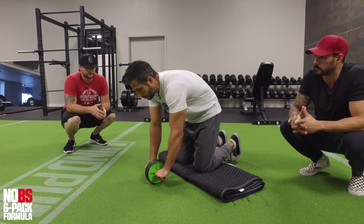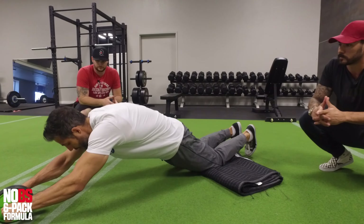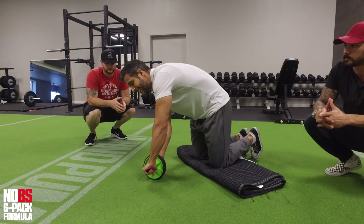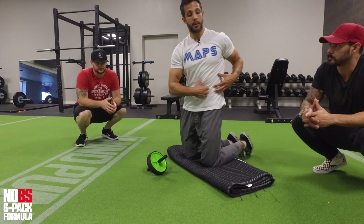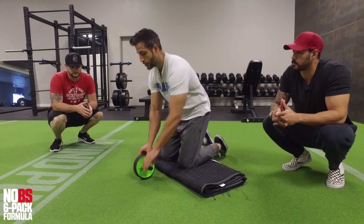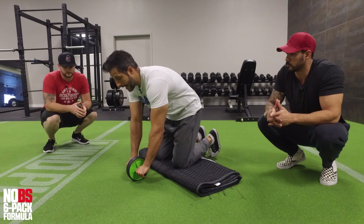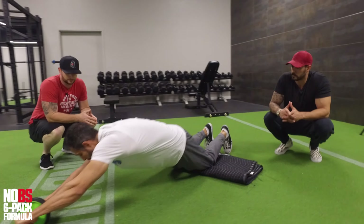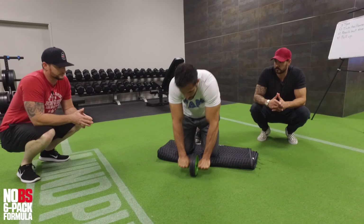With a normal rollout, you go straight out and pull up and crunch. But when we want to hit the obliques, we want to go out to the side a little bit. The obliques rotate the body and also crunch it to the side. So instead of going straight out, I'm going to come out and turn out to the side, then suck right back in and squeeze.